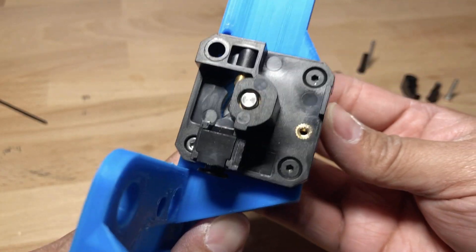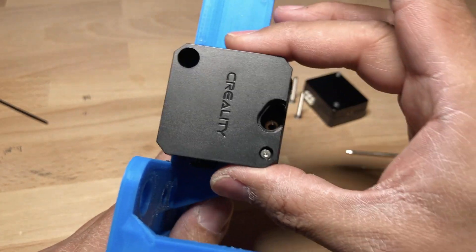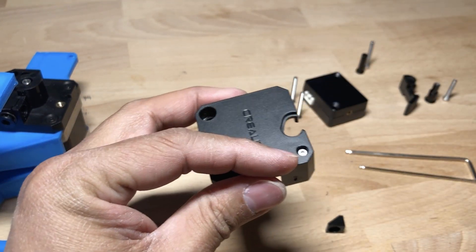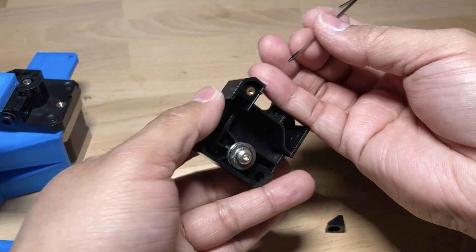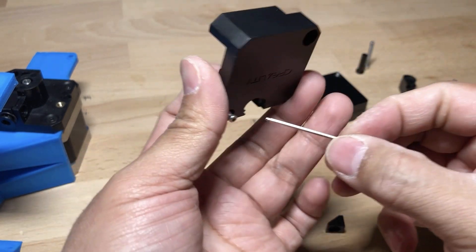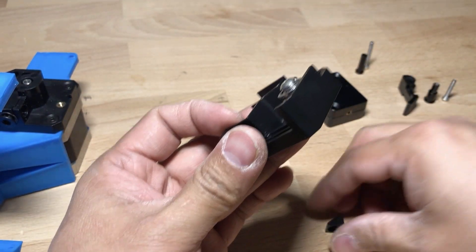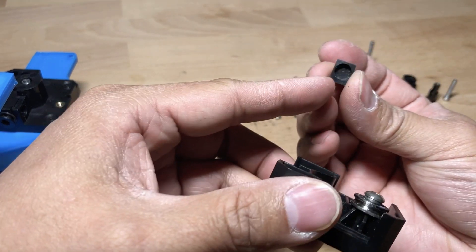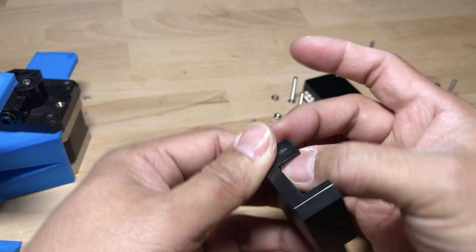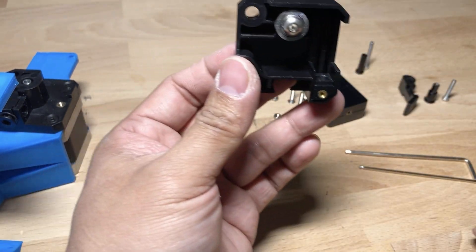The next step — and this is one of the most difficult parts of the entire process — is to install the cap that goes on top, which creates the pressure to keep the filament in place. There is a small screw on the lower right side and you'll want to make sure it is as loose as possible. Loosen it just enough so it doesn't pop out of place but goes as low as possible. Make sure you put the plastic piece in correctly with the flat side on the bottom — it has a little indentation in it.